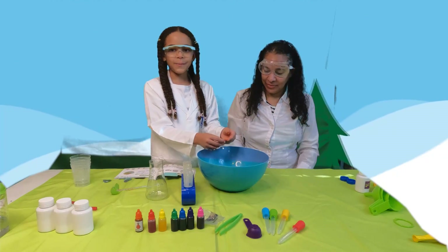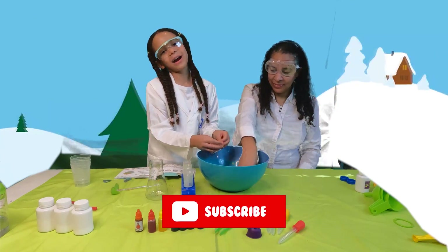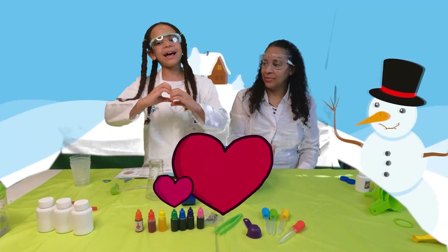Well guys, I hope you enjoyed this awesome experiment. Make sure to like, subscribe, and share this awesome video. And remember guys, have faith, hope and love. Bye!